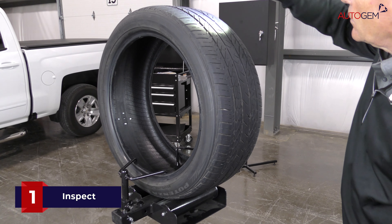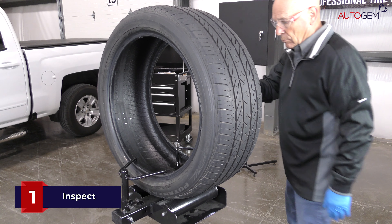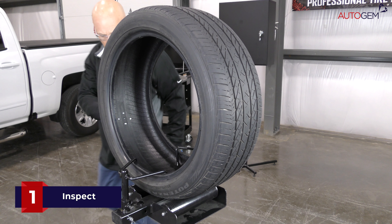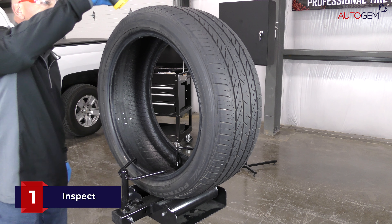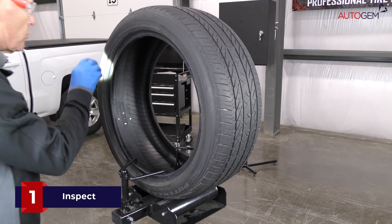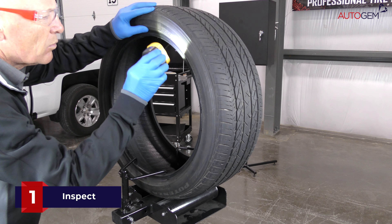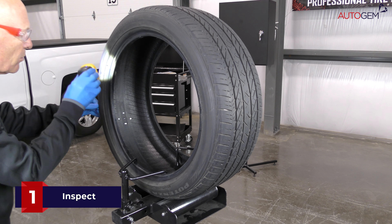Remove the tyre from the rim and inspect it thoroughly, both internally and externally. Look for any conditions that would prevent a safe repair in accordance with your local standards and legislation. Such issues include irreparable damage to the tyre structure, existing repairs too close to the new injury, or tread worn beyond the legal limit.